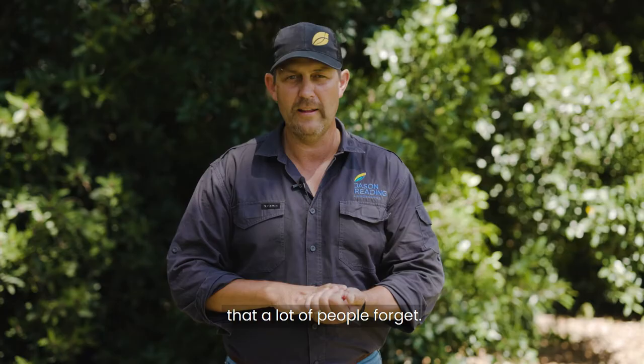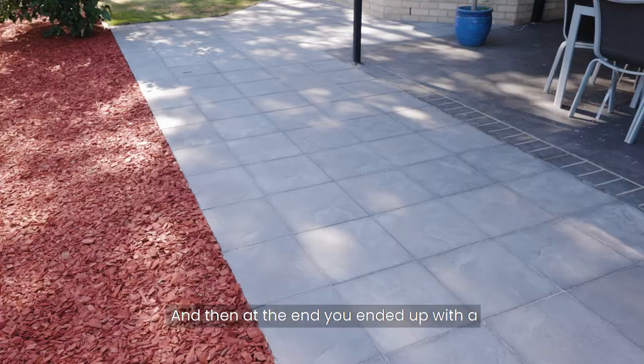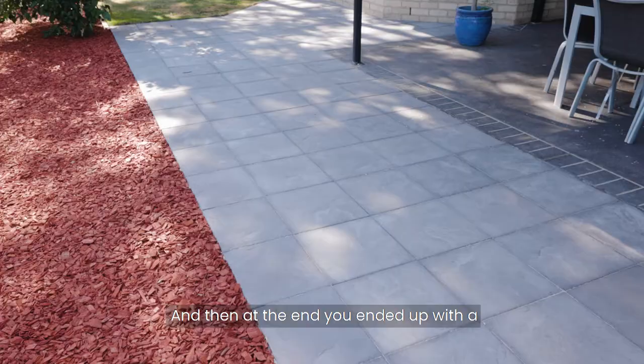At the end you get a beautiful result like this — a nice flat area. This project has really created a beautiful outdoor area that's usable, and in my opinion it looks nicer than concrete. For this sort of area, you're looking at a budget of roughly $8,000 to $9,000 from start to finish. Remember, there's more than just laying the pavers — now you've seen the process, you know what goes into it.